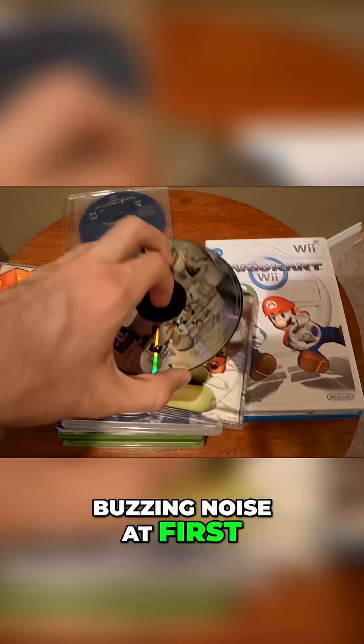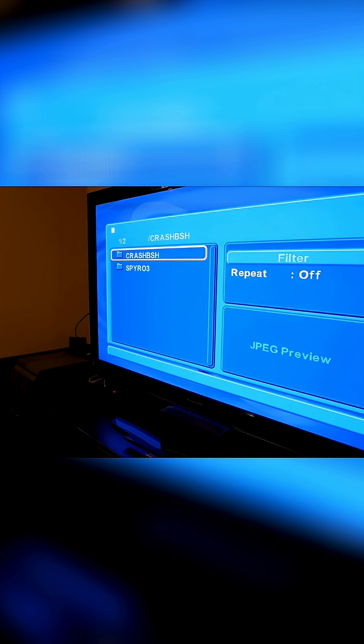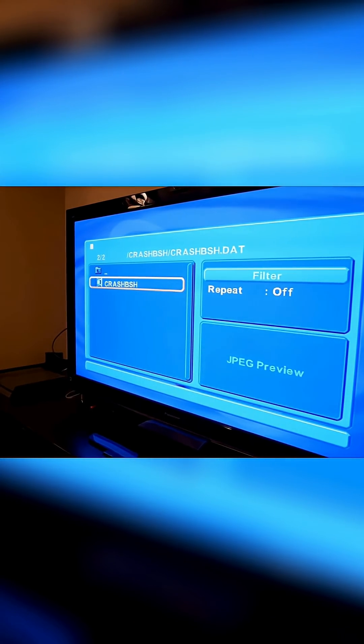I don't know why it played that weird buzzing noise at first, but now I'm going to do Crash Bash for the PS1. It's loading up... Oh, is it playing? Nope, that's a nope.